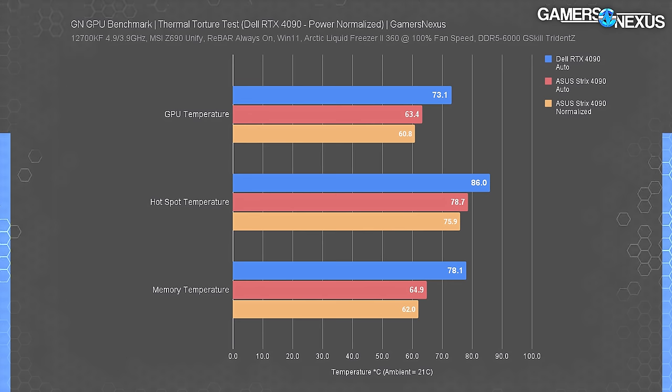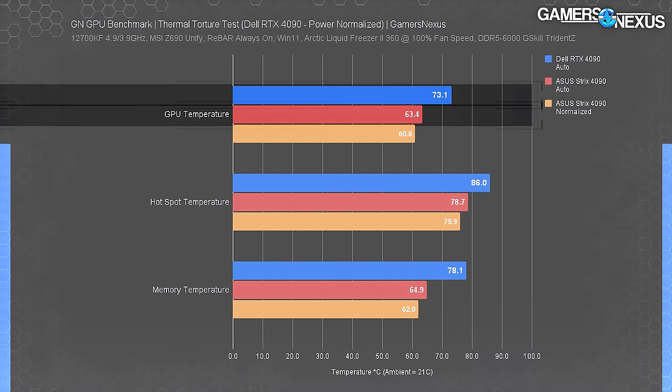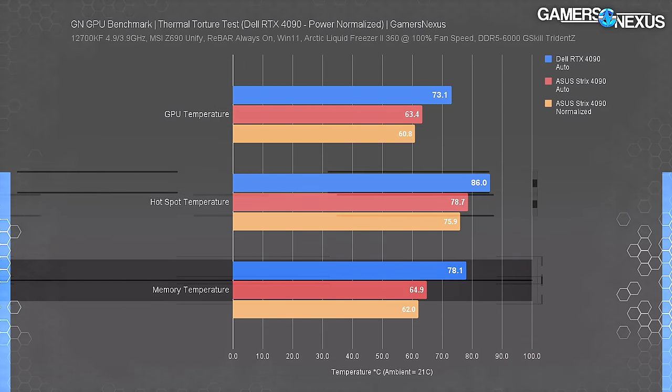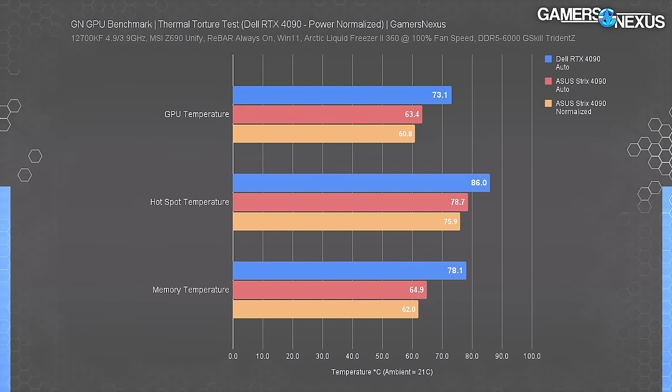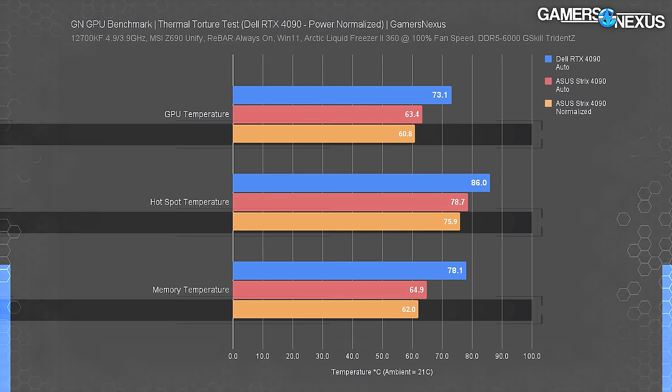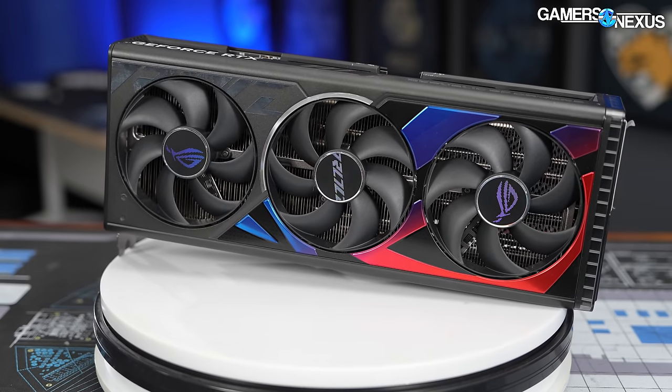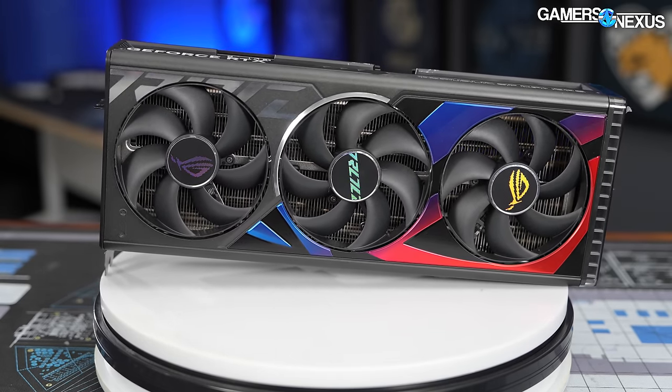With auto, the Strix card was about 10°C cooler in core, about 7°C cooler for hotspot, and a significant 13°C cooler for memory. But this comparison isn't fair since auto doesn't control for noise levels. The Strix runs significantly lower RPM and is also quieter on auto. Normalizing for noise required increasing the Strix's fan speed from 1495 RPM to 1871 RPM, equalizing noise levels with Dell's ~1978 RPM. The noise-normalized Strix was another 2-3°C cooler in most metrics.